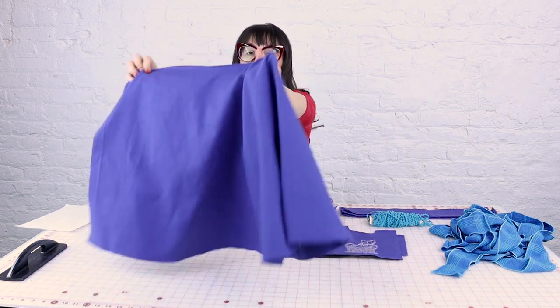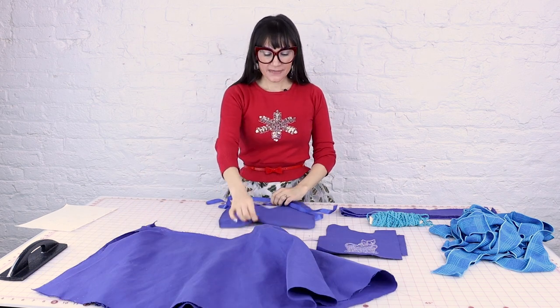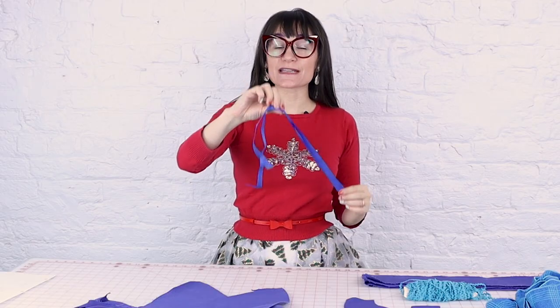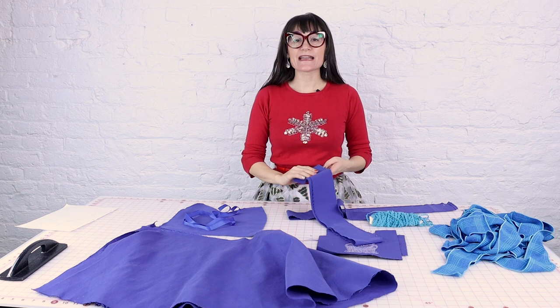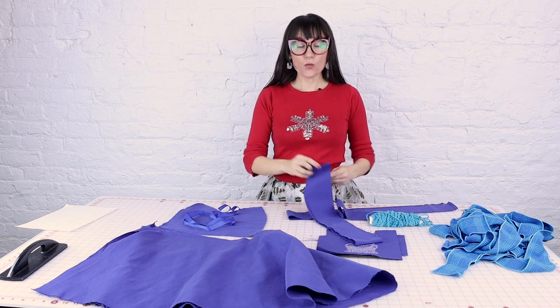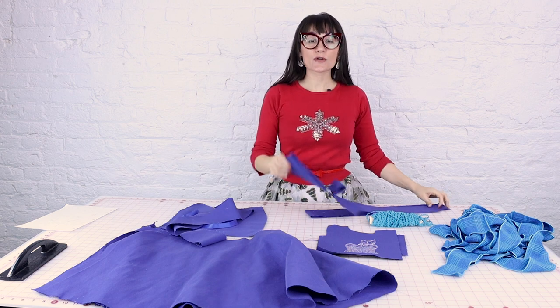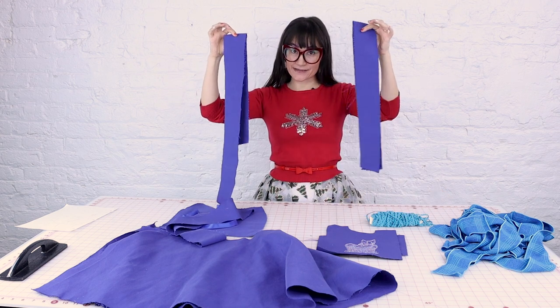We've got the piece for the bottom of the skirt. We have our super fun piece for the bodice of the apron. I'm going to be using ribbons for the neckties around the top of the bodice, and then I have some rectangles — one for the waist of the apron and two more for the ties at the waist.